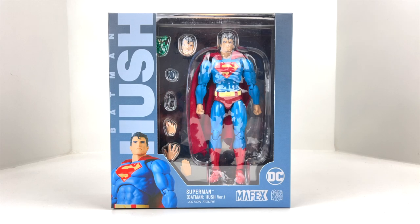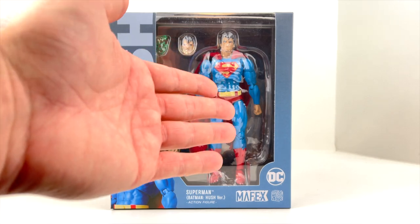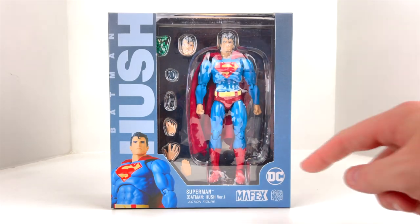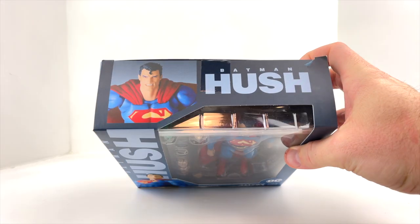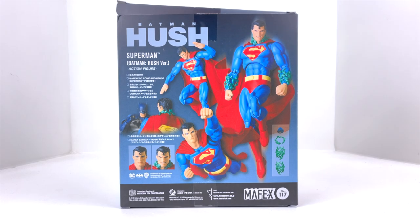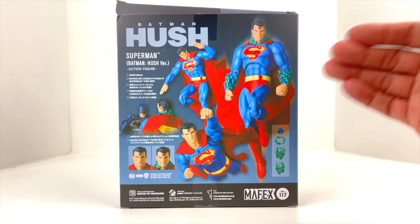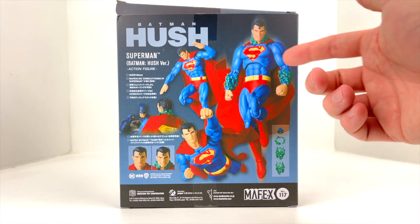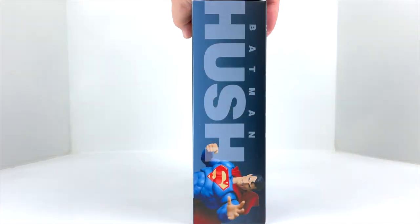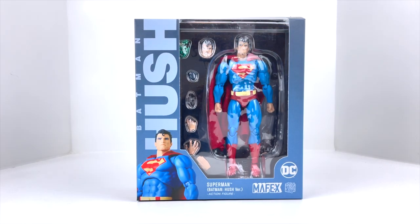Let's go ahead and jump right into the box itself. We got a product shot here of the actual figure. Obviously the window packaging — we can see Superman and a lot of the accessories that he comes with. One of his hands looks like it's kind of fallen out of his spot there. We got some Mafex branding and DC branding here in the bottom, another product shot up top, another product shot on the side. On the back we get multiple product shots of Superman and some of the accessories that he comes with.